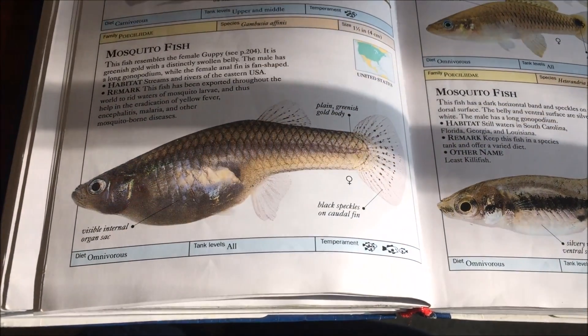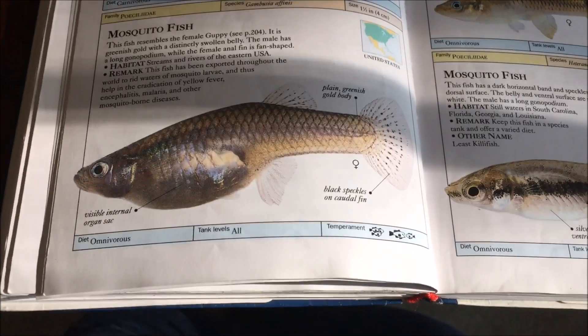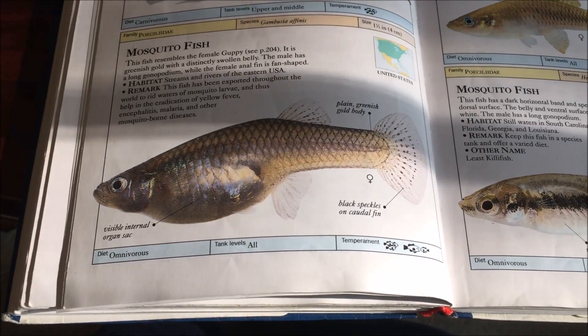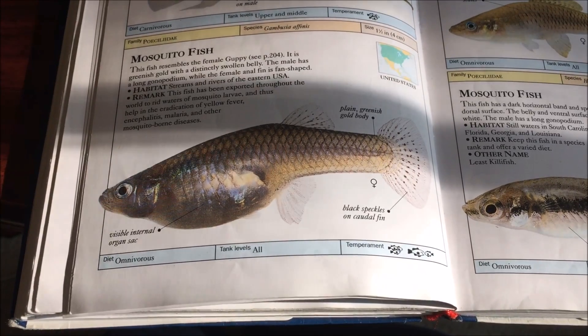Hello YouTube and YouTube subscribers. Today I'm going to be doing a species profile on the mosquito fish, particularly the western mosquito fish, also known as gambusia. The proper scientific name is Gambusia affinis.